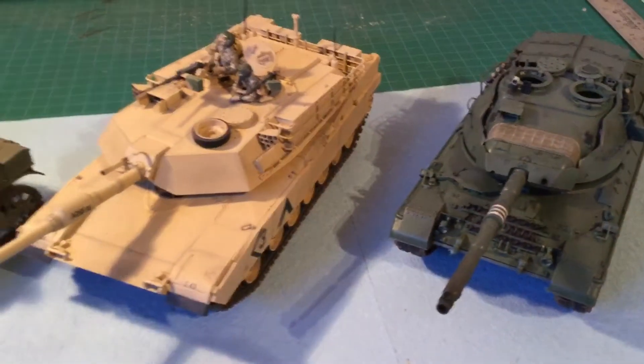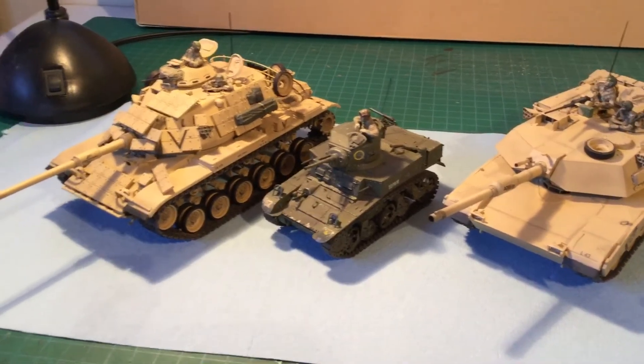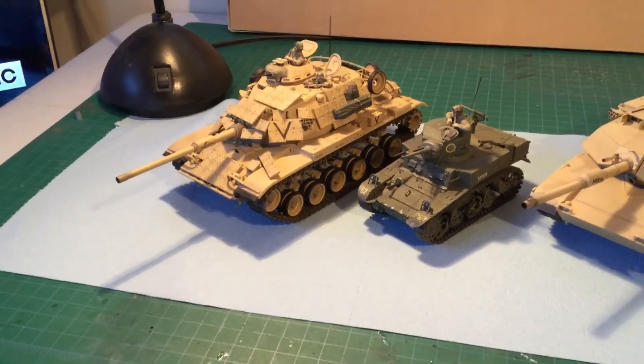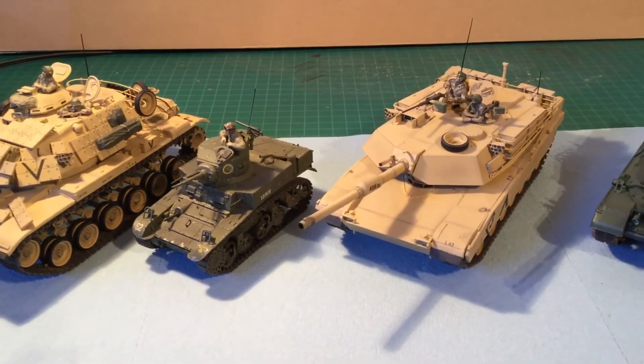That's kind of what I want to do with these tanks. So just a quick video showing some of the other builds I've done as far as tanks go. I have some more in the boxes that I have yet to get to. Right now I'm working on some ships and a few other things. That's just a quick video on the 1/35 scale tanks. Thanks so much, bye.